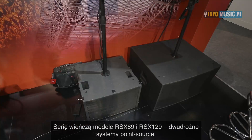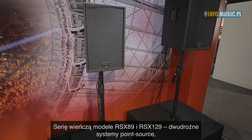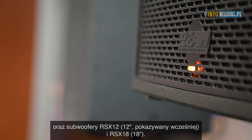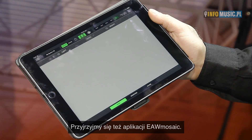Rounding out the rest of the Radius family, we have the RSX89 and RSX129 two-way point sources, as well as the RSX12 12-inch subwoofer — which you also saw at the top of the array — and the RSX18 18-inch subwoofer. One part we haven't shown you yet is the app, EAW Mosaic.